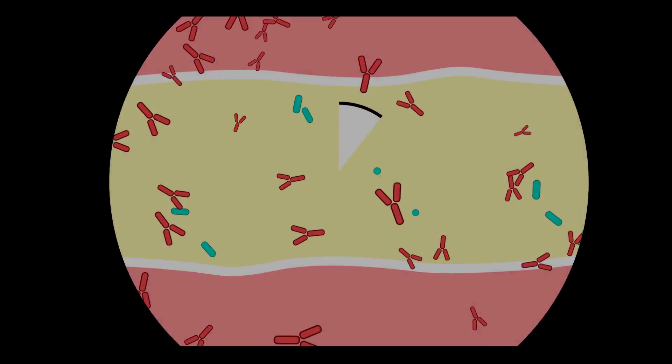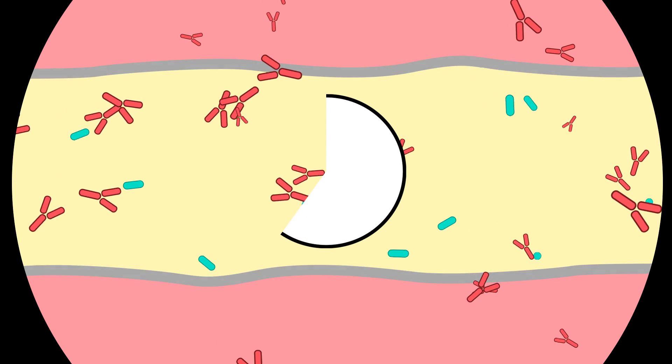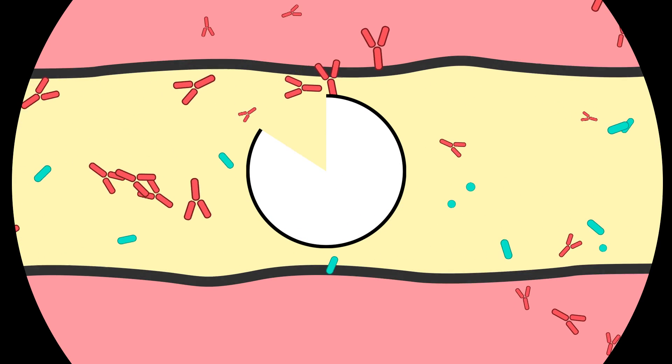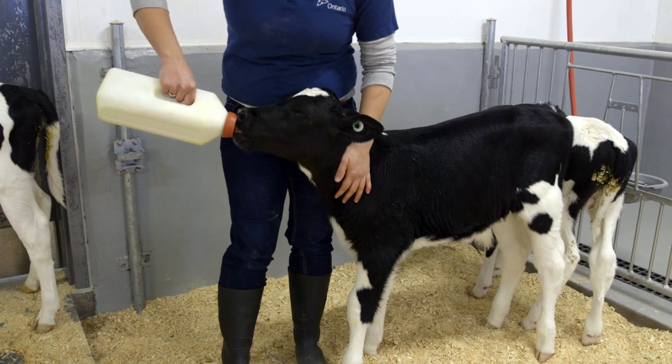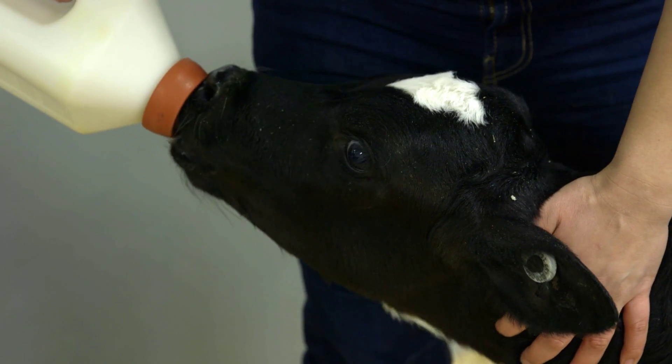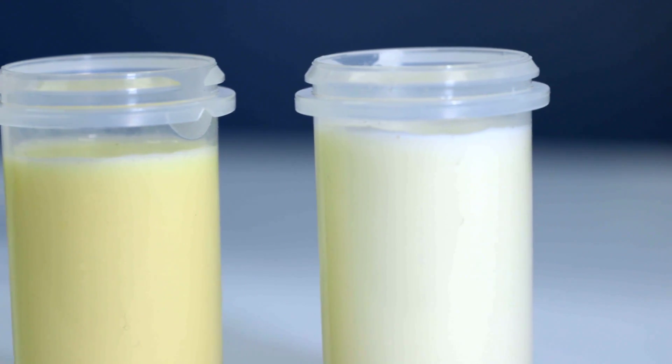Feeding colostrum quickly after birth is essential to optimizing calf health through the first months of life. Calves can absorb immune factors in colostrum for only a brief period of time after birth. The concentration of immune factors in colostrum is a major quality indicator, and the only way to know if colostrum is high in immune factors is to test for it.